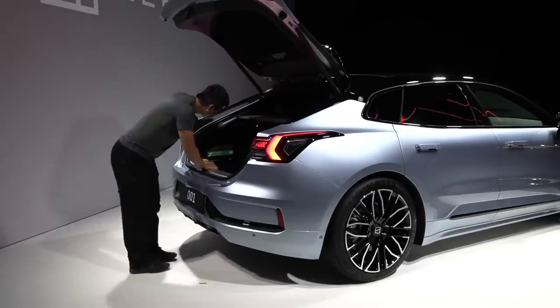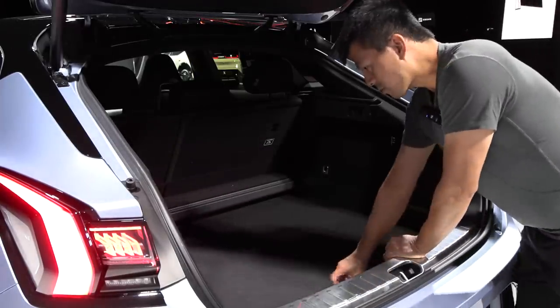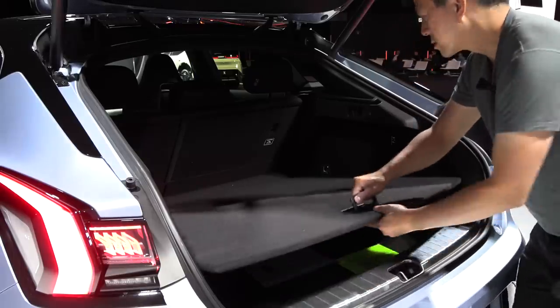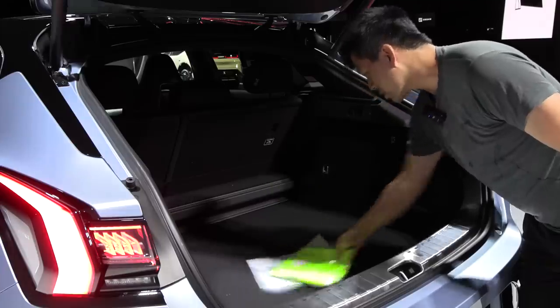They've lowered the floor in the trunk. There's a partial shelf you pull out, and this floor can be raised or lowered - it's currently in the lower position. You can put it higher for a flush floor when you fold the seats, or take it completely out. There are four security hooks here. We also have a 12-volt outlet, 180 watts. There's a first aid kit and a subwoofer, but no side pocket.